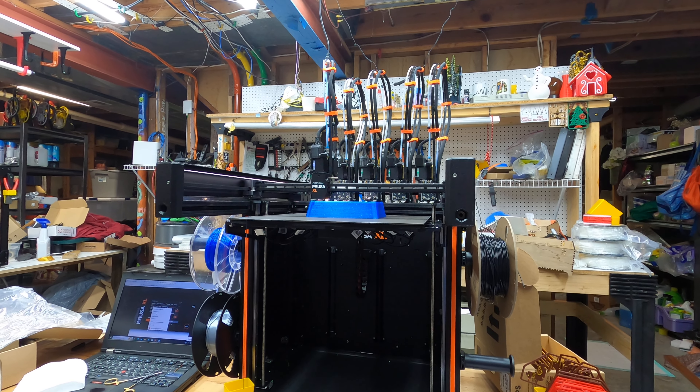I was in the hospital last week for a few days and saw a couple of the doctors. One of them said he'd like to have a clock made for his son. He got back to me today and said he'd like it for Christmas, so I had to get into high gear.